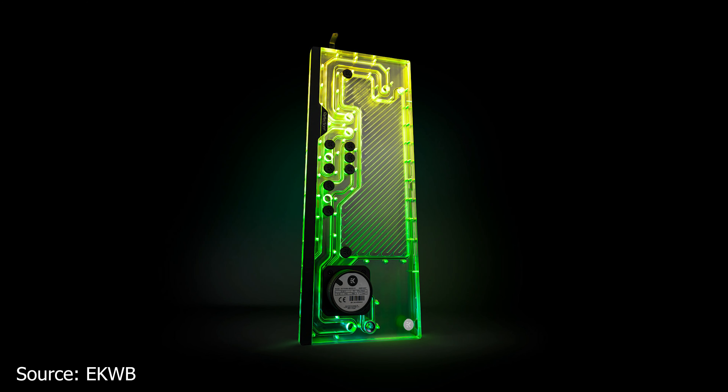We continue with EK Waterblocks, which has announced a new Reflection 2 distribution plate made to be compatible with Fractal Design XL cases. This new distribution plate is compatible with the Fractal Design Define 7 XL and the Fractal Design Meshify 2 XL cases. Unfortunately, it is not compatible with the new models just released by the company.